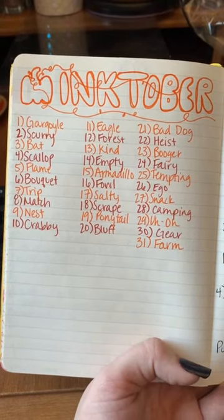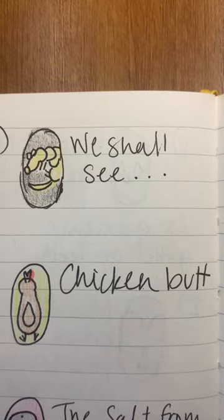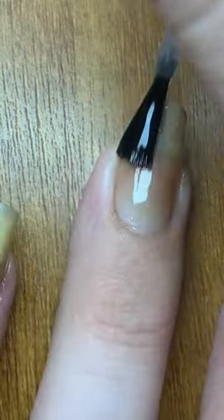Hello everyone, it is day 15 of Inktober and today's prompt is armadillo. I had no idea what I was going to do going into this, honestly.